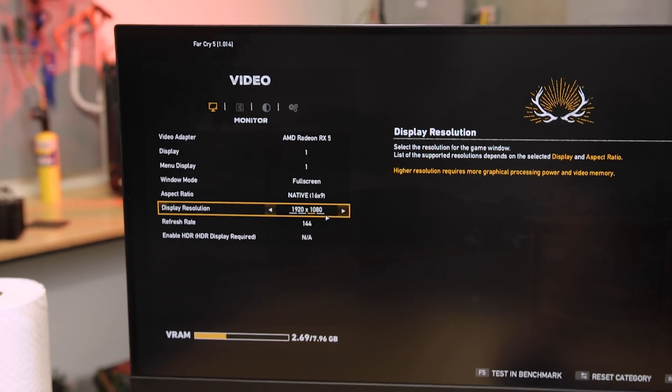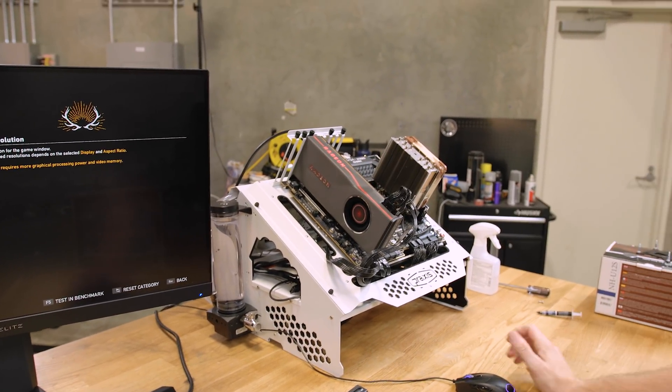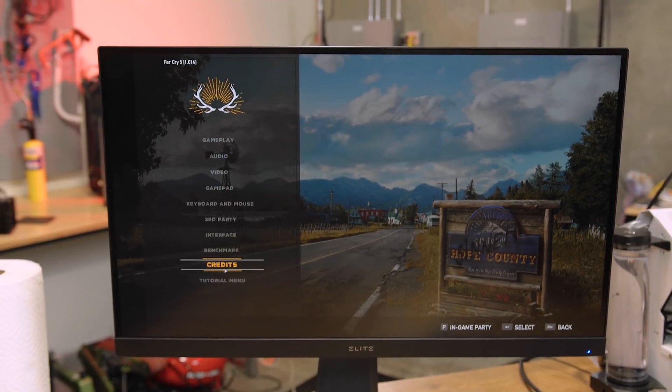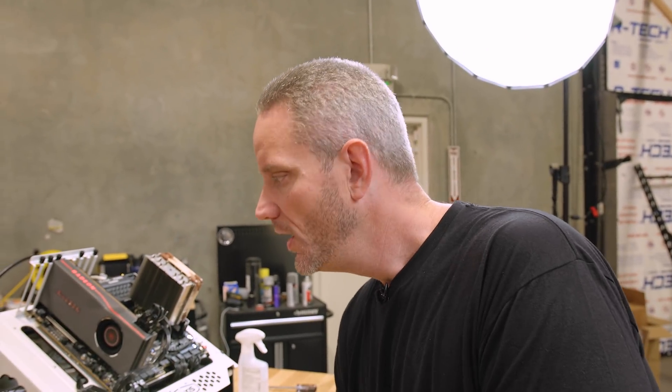Because we're running a 5700 XT on here, we're not going to be stressing the CPU quite as hard as we would with a 2080 Ti. But this is more of the real-world test we're trying to recreate. At 1080p, this should have no problem throwing a decent frame rate at the CPU. We're also going to run the benchmark three times manually, then check the maximum temps in hardware monitor.